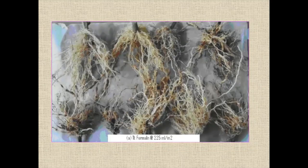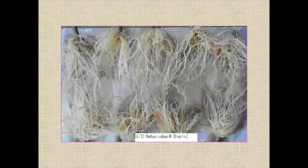You can see the roots from the experiment. The formalin treatment shows heavy galling on the roots, while the roots treated with metham sodium are completely clear with no galls on the tomato. All roots treated with metham sodium — one, two, three, four, five, six, seven, eight, nine — they are all free, totally free. Practically 99% free. So metham sodium has totally controlled the nematodes.